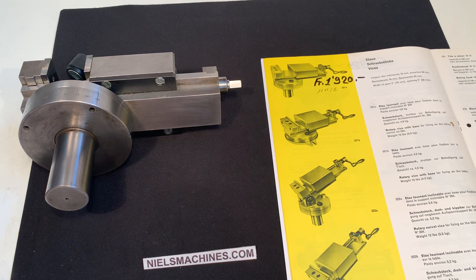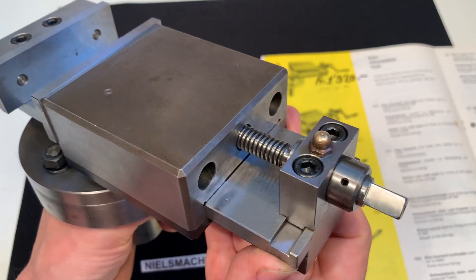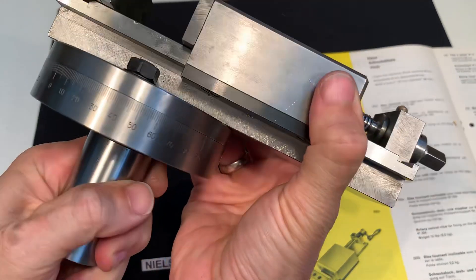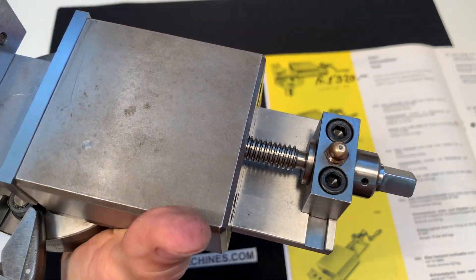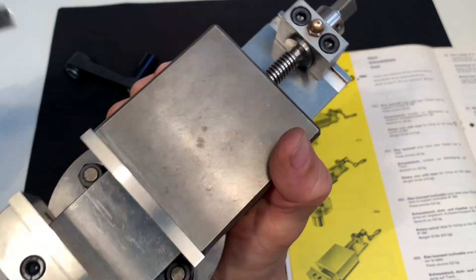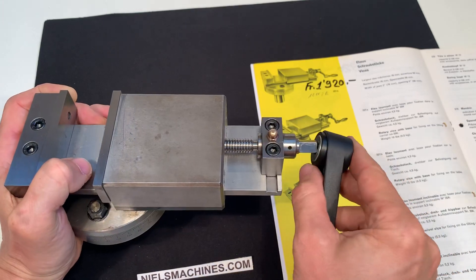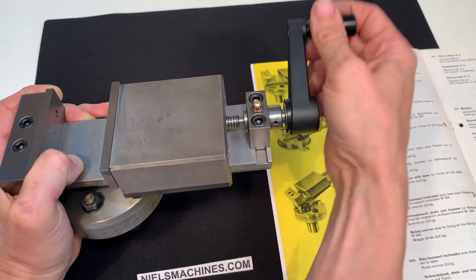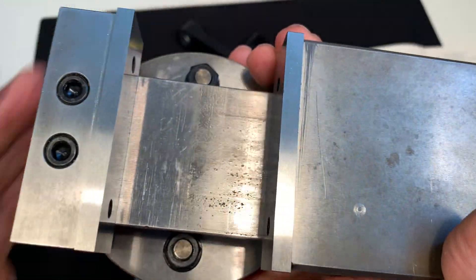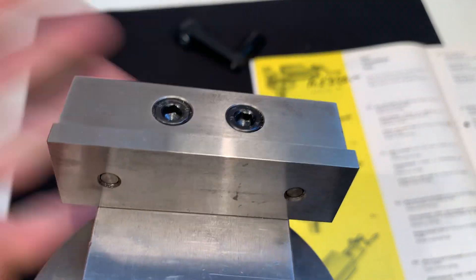Hello, I have here a 6s S101 vise and I would like to show you the condition. There are lock screws for the rotation. The vise is in very good condition, it's used. Let's zoom in on the jaws.